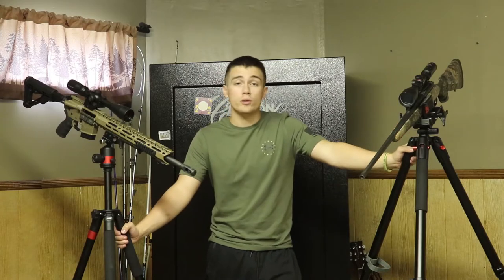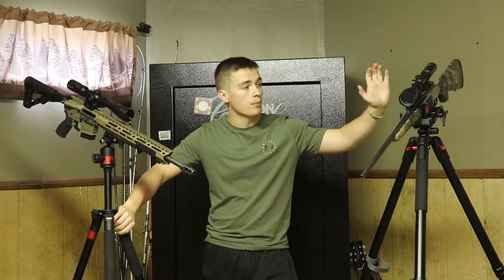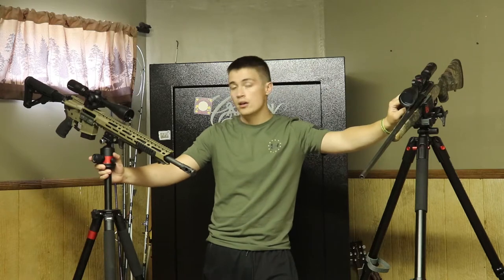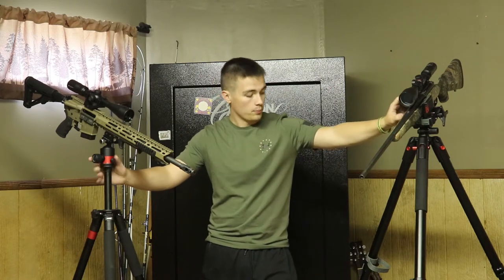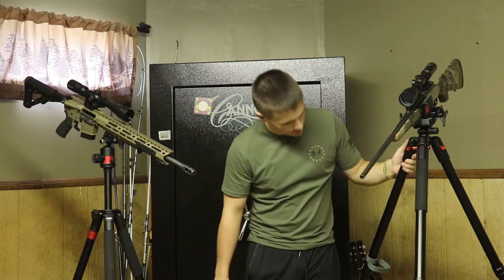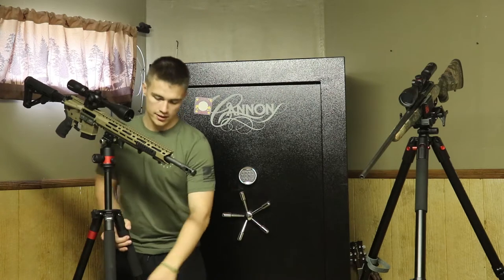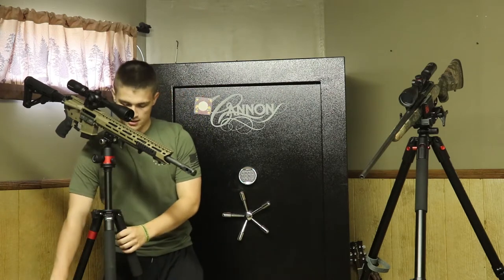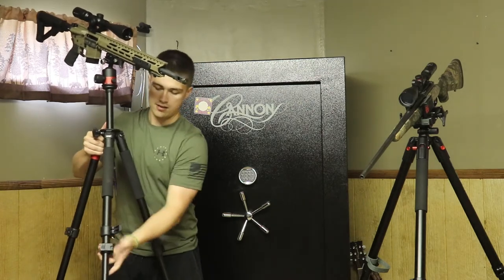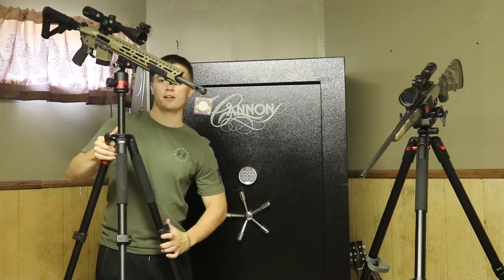Like I said before the intro rolled, we are going to be comparing two different hunting tripods — the Bog Deathgrip hunting tripod and the Predator Tactics hunting tripod. Both these tripods are pretty tall. This is the Bog and it stands up — I'd say five feet. The Predator Tactics tripod can get a lot higher than it is. I just have it at this height because that's what works best for me, but as you can see it can get way up there in height.